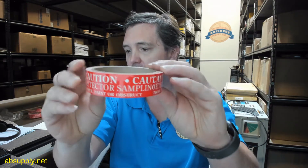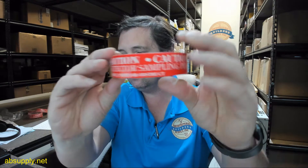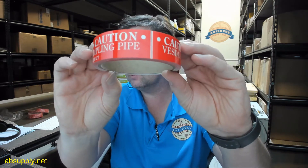Hello, my name is Rich Howard, owner of Architectural Builder Supply, and this video is to bring you a closer look at the Extralis E700-SP-DCL-Pipe sampling pipe labels, 35 per roll. This is a label that you will put on a pipe that leads to a sampling point.